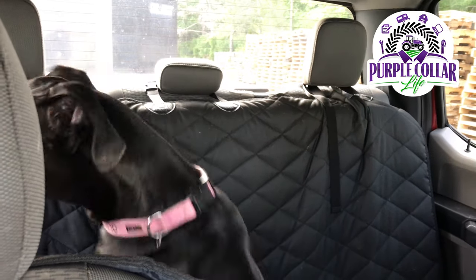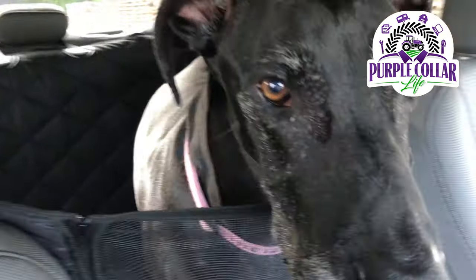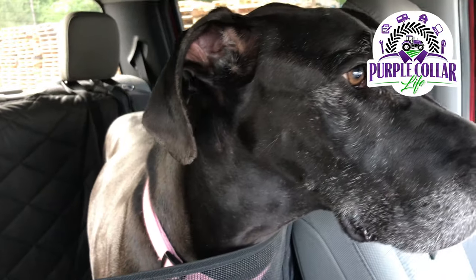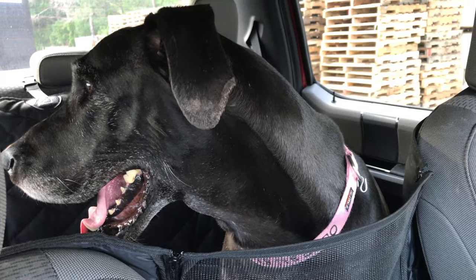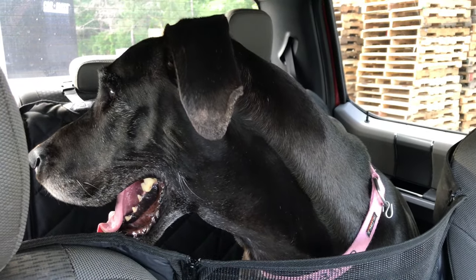Hey Olive. Do you know why we're here? Do you know what we're buying? Are you destroying mommy's house when we're not home? We're buying you a present.